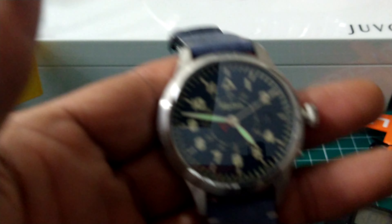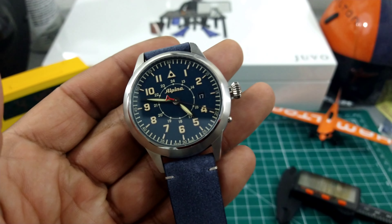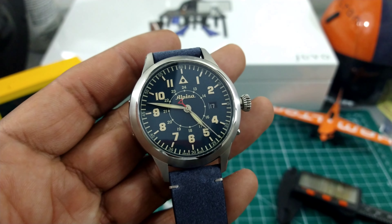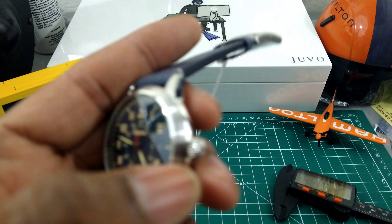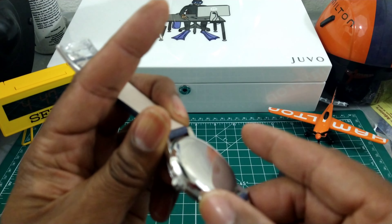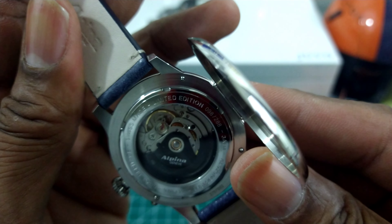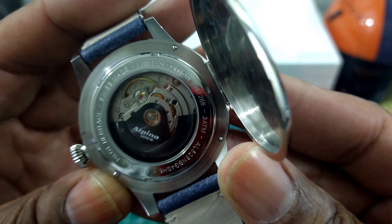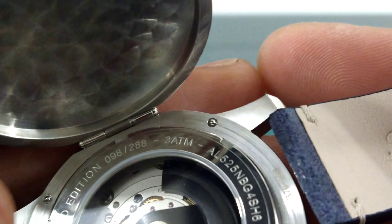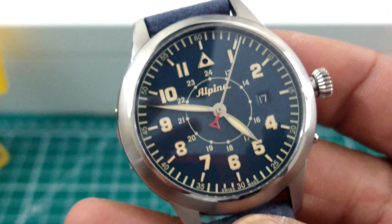This is available right now at azfinetime.com. Hunter's Case Alpina Star Timer with Sellita SW200, 28,800 vibrations per hour, 38 hours of autonomy. You have a date, a beautiful push-pull onion crown that is non-screw-down. And water resistance — it says three atmospheres, so that's 30 meters of water resistance. It's not a swimmer — it is a Hunter's Case.